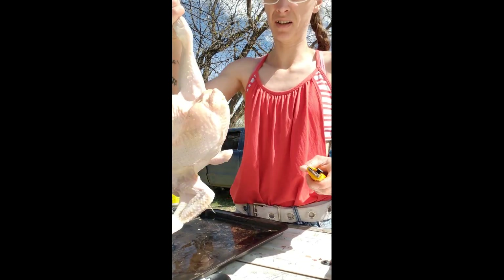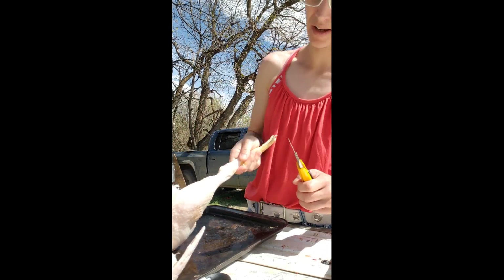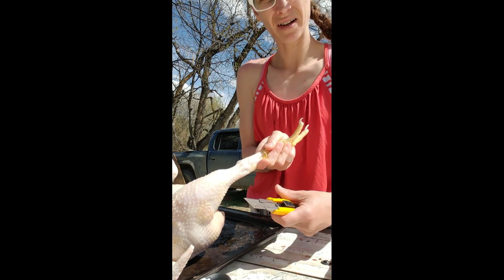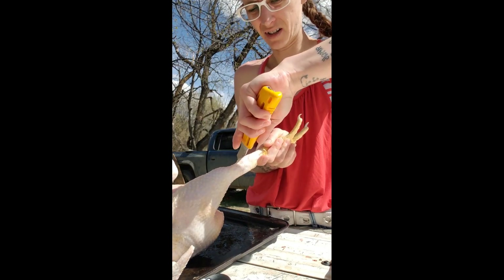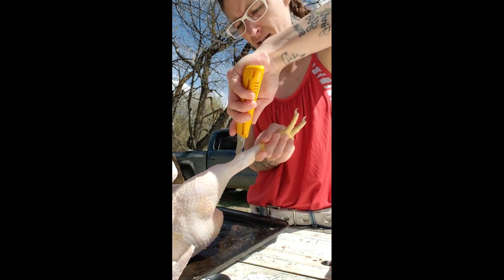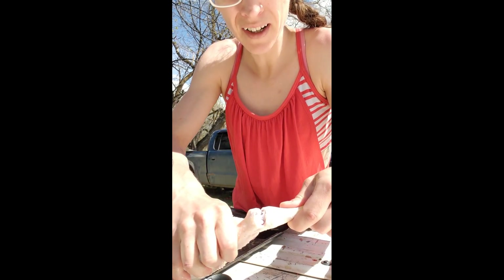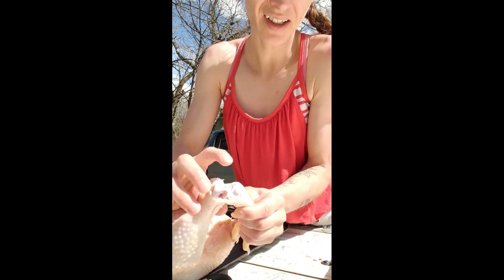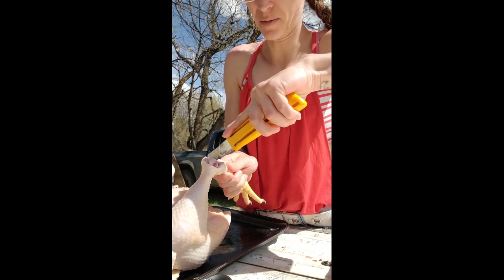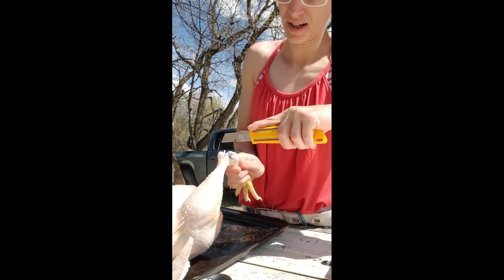The legs. If you bend the leg back, you can see a divot in between the joints here. You just slit there down both sides. And then it pops open. And you can see in — this is the part you want to not cut, otherwise it can cut your bags. So I just cut off the excess.